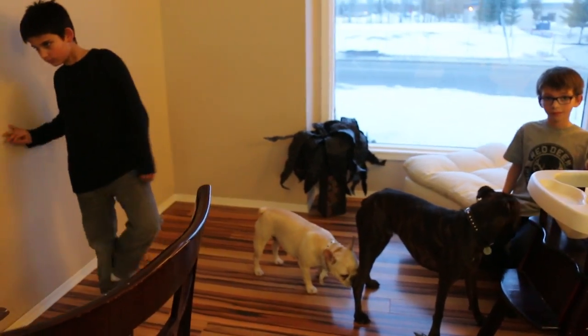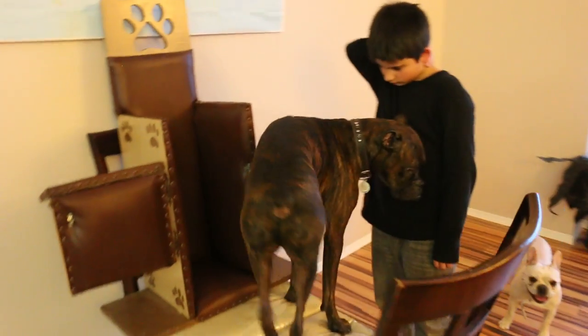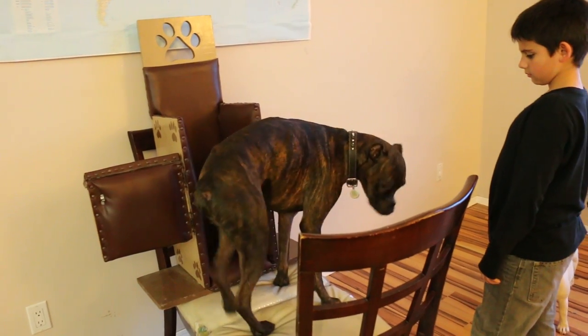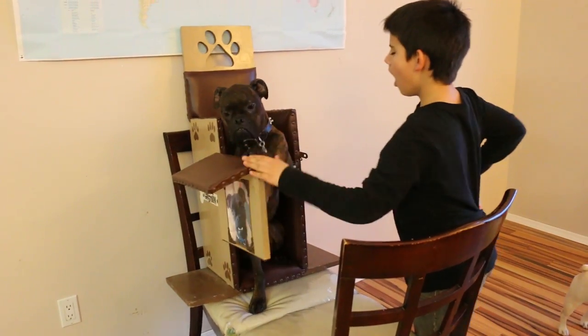First we're going to show you Gremlin getting into his chair. Get in your chair — come on buddy. Gremlin already knows how to do this. Get in your chair. Because he has mega esophagus, which is a condition where his esophagus is pretty much paralyzed, the muscles in the esophagus don't push the food down to the stomach the way they should, and so the gravity from the chair allows the food to go down the way it should.